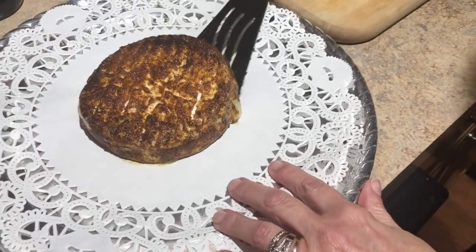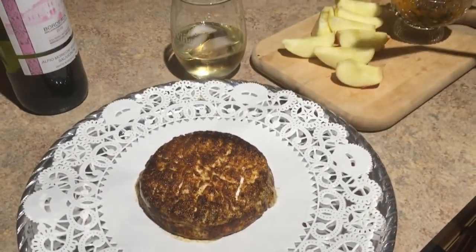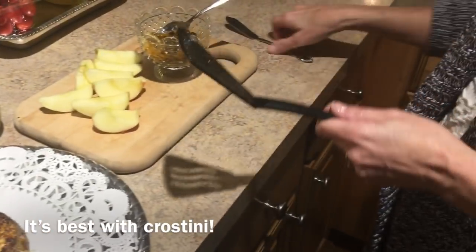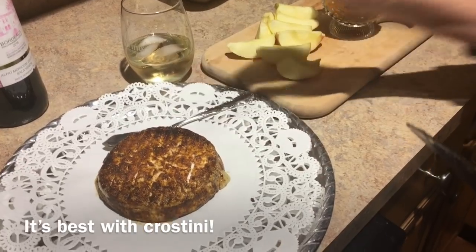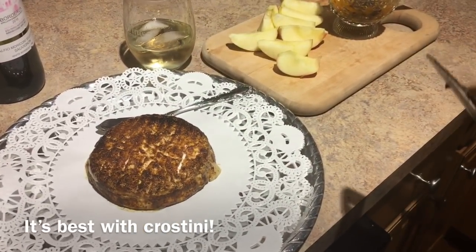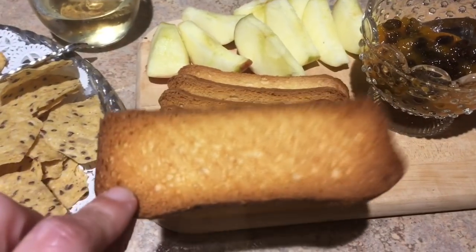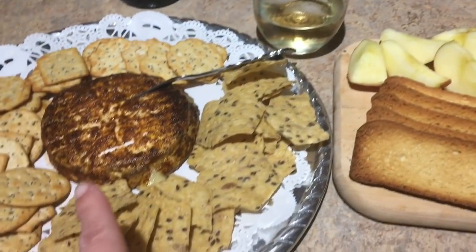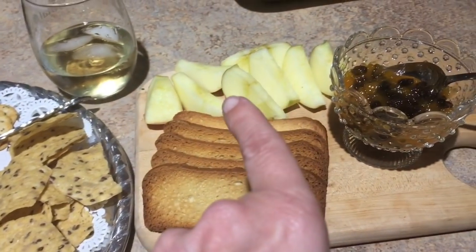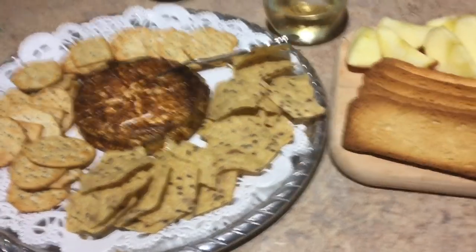Here it is! We're going to put some crackers around it. We've got our apples, we've got our fake chutney, and we're fixing to have a feast. I just remembered we have these toasty things that we buy in Paris — I think this is the last of them, but they are so yummy. They will be perfect with the brie, the apples, and the chutney and our wine. We are happy campers. This is our dinner.